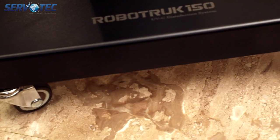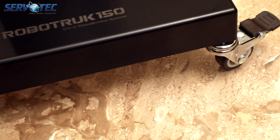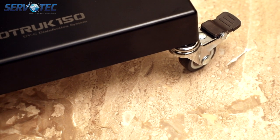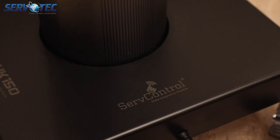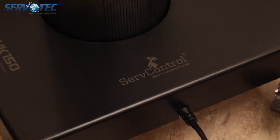The RoboTruck has a wheelbase to move it around with ease and also has brakes to be stationed in slightly slanted areas. You can see the SurfControl logo there, which is a brand of Servotech Power System Limited.